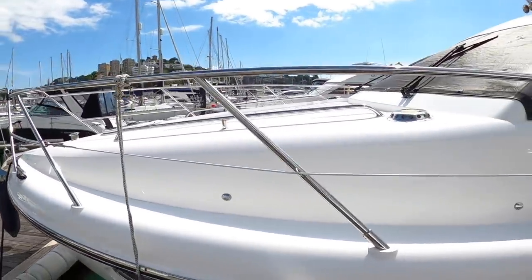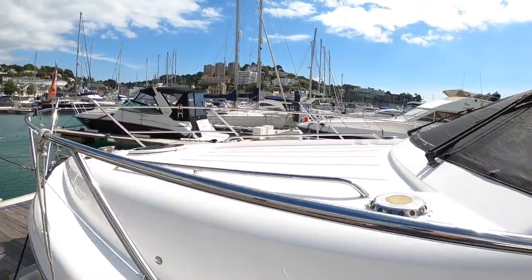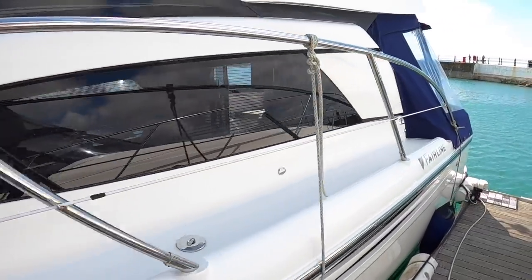On the outside of the boat, we've got these really solid rails all the way around. There's space for sunbathing up on the front, an anchor wedge right on the bow, and then these are the side decks that take you around the boat from either side.